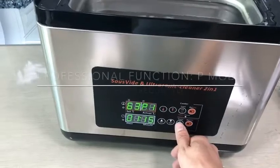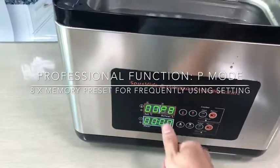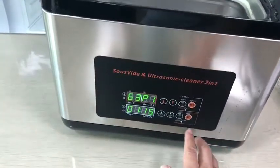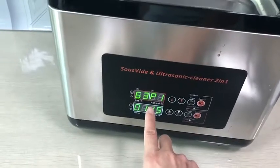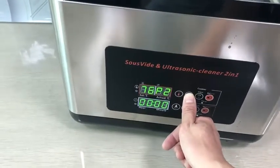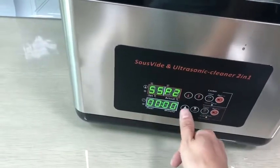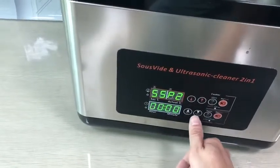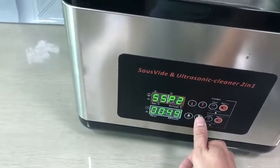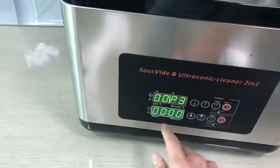Another function is the P function. P has programs P1, P2, P3, P4, P5, P6, P7, and P8. Every P is a program that lets you input frequently used sous vide cooking settings. For example, P1 is set for one use, and P2 we can set for steak cooking — let's say 55°C. Then press P again to go to another program.